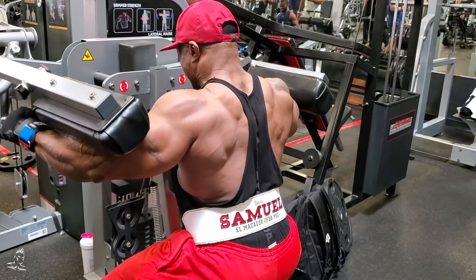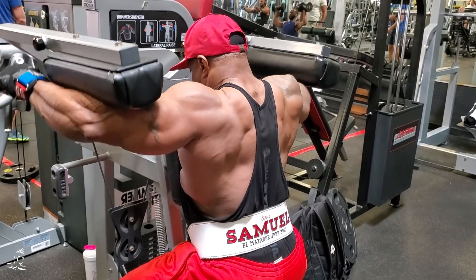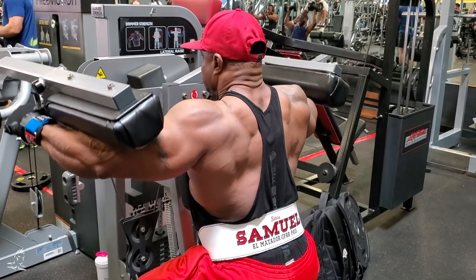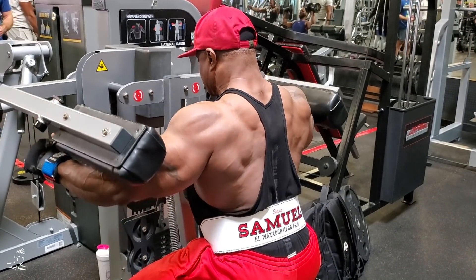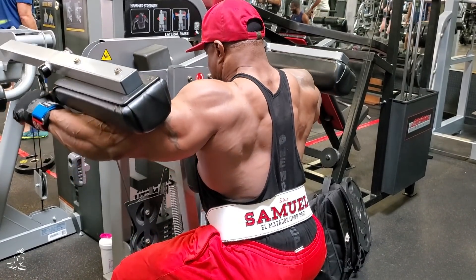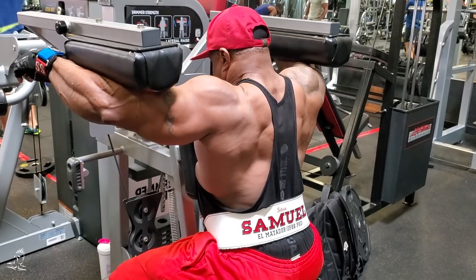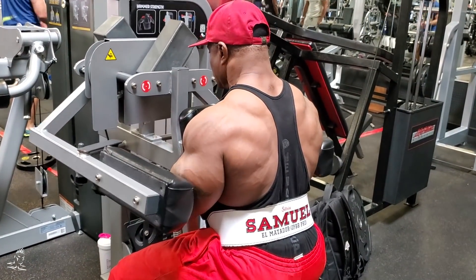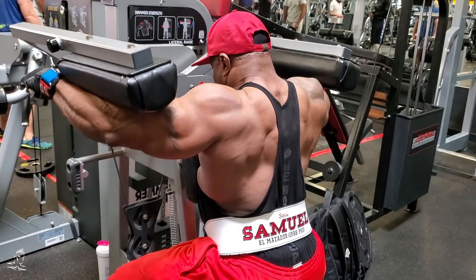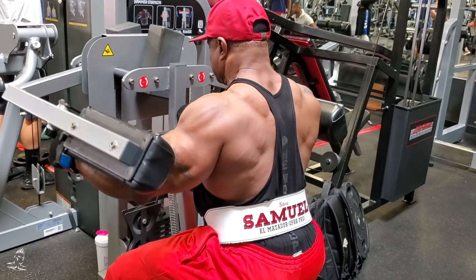The next movement is a seated side lateral machine. In the first exercise we emphasized the negative portion of the rep over four seconds. Now we're switching things up and emphasizing the concentric or positive portion of the rep. He's trying to move the weight right from the beginning of the rep where his arms are down by his sides — not kicking it up at all, moving it really slow inch by inch all the way to the top in about four seconds. It takes a lot of discipline because the body is programmed to move the weight quickly. By slowing it down you're getting a much harder contraction and more fiber activation, taking out any momentum or body English and forcing the muscles to work very hard.